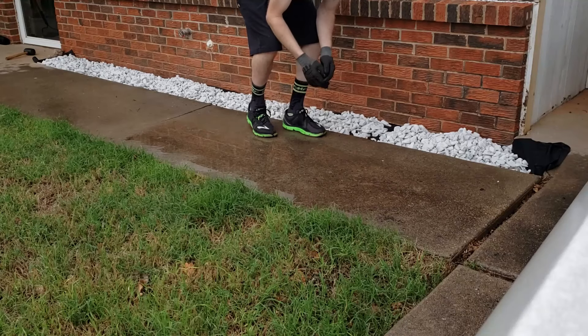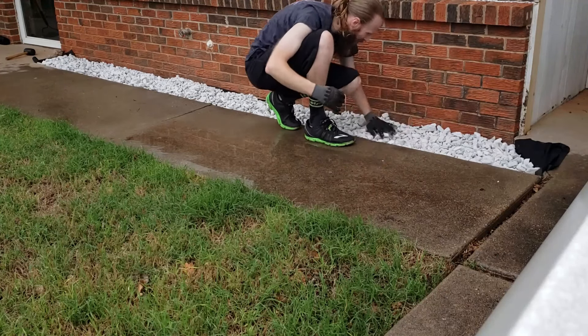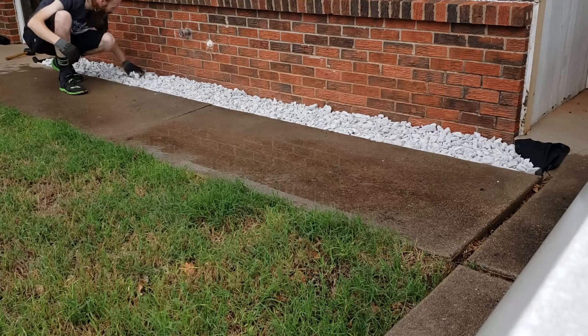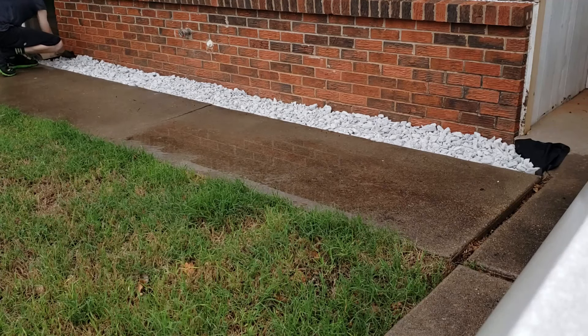I wanted a nice even fill, so I go through with my hand and just smooth everything back and forth. This helps to get a nice even look to it.